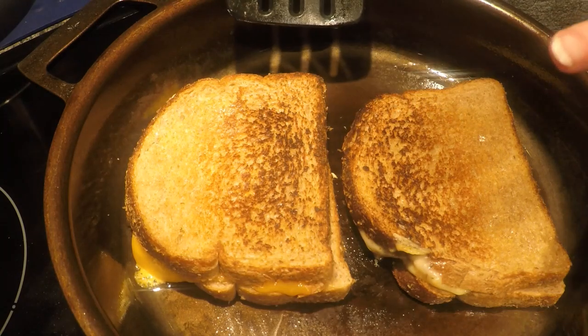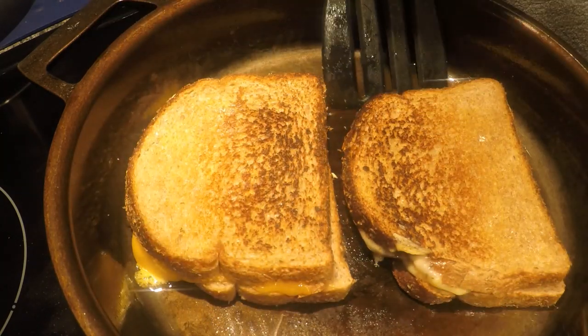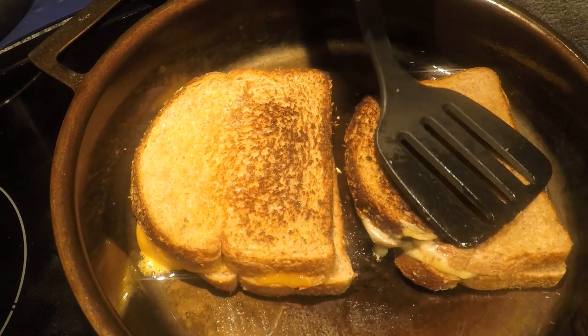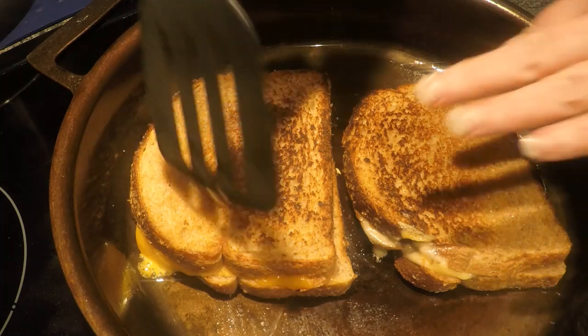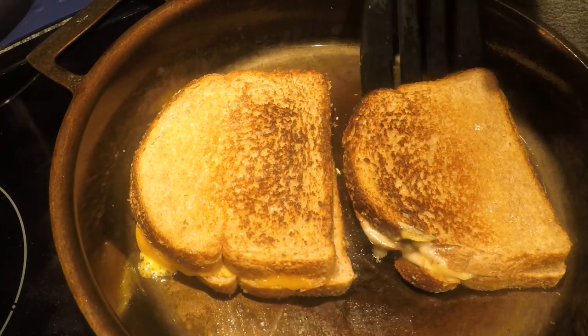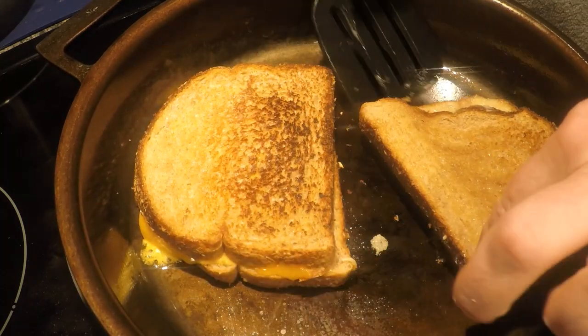I'm not showing the tuna melts in this video — just showing how the skillet is performing. I usually make these sandwiches in my griddle; it's a lot easier to spread the butter on top without the sides, that's why I love my griddle. But showing the cooking in this, it's now sticking a little bit.